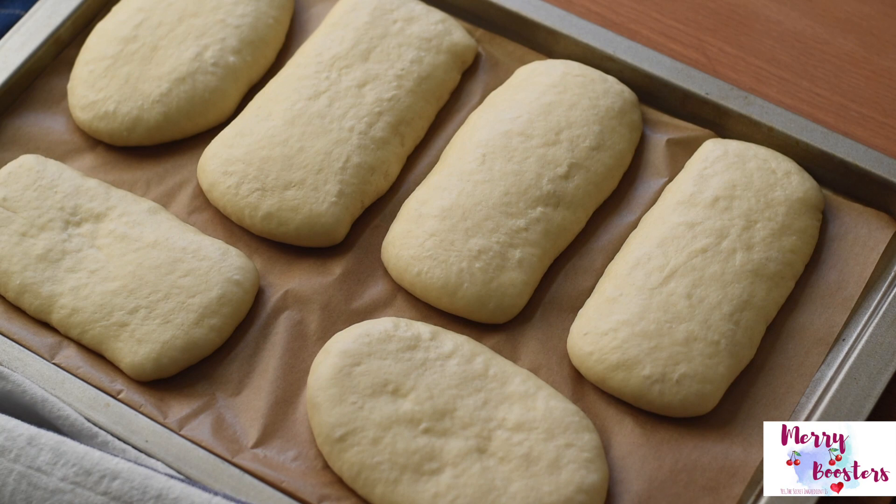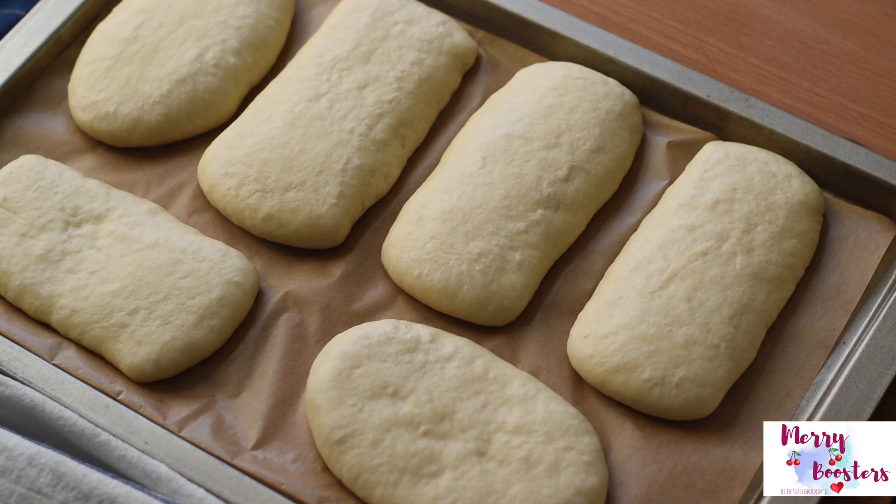After two hours they have puffed up and now they are ready to go into the oven.